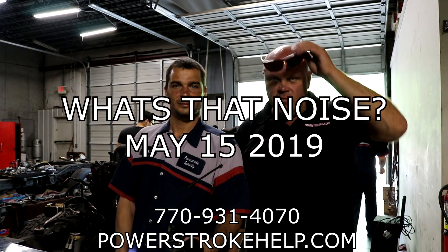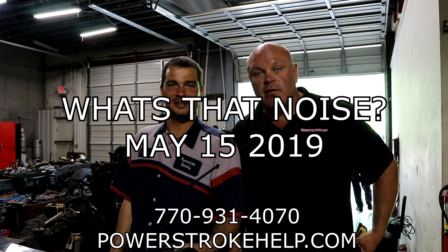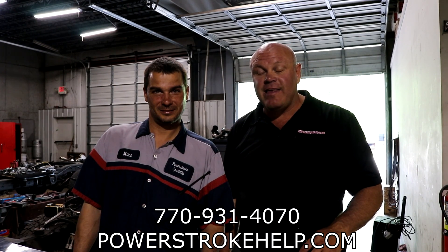This is Bill here at PowerStrokeHelp.com and Mike Hannah. We're doing another installment of What's That Noise, except this time it didn't really make a noise. It's more like, what the hell is that?